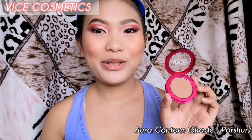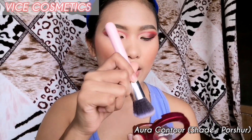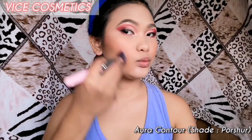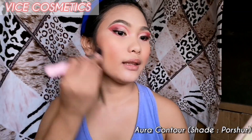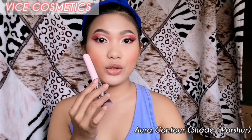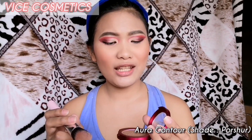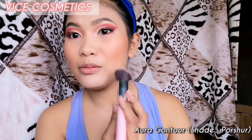I used an angled brush and dabbed it on — one, two — and then placed it on the high points of the face. This half of my face has contour applied; you can see the difference compared to the side without contour. My face looks slimmer and I really like how it turned out. It's super pigmented — just a little dab and it shows up right away on your face. At 145 pesos, it's really worth it.